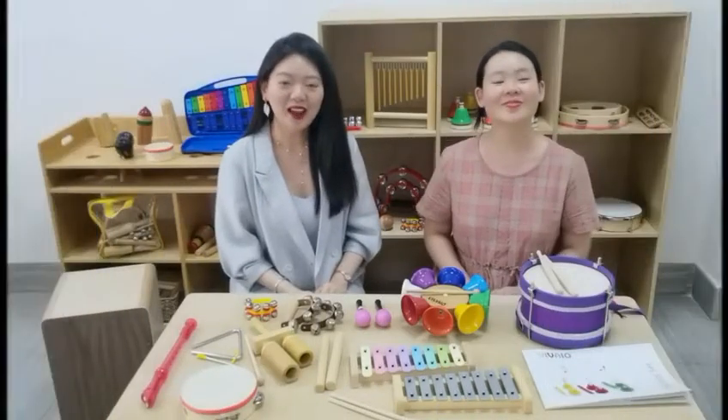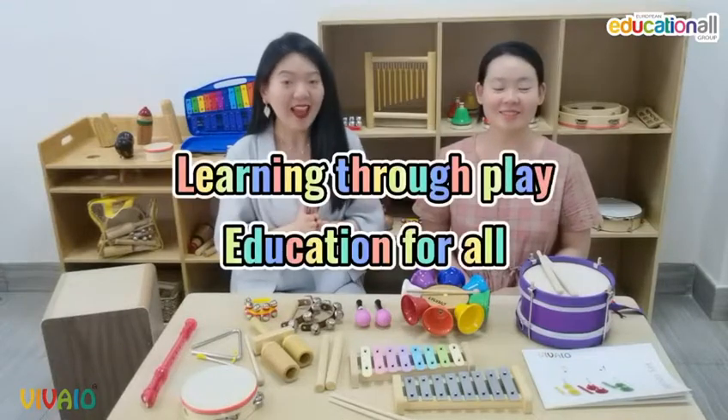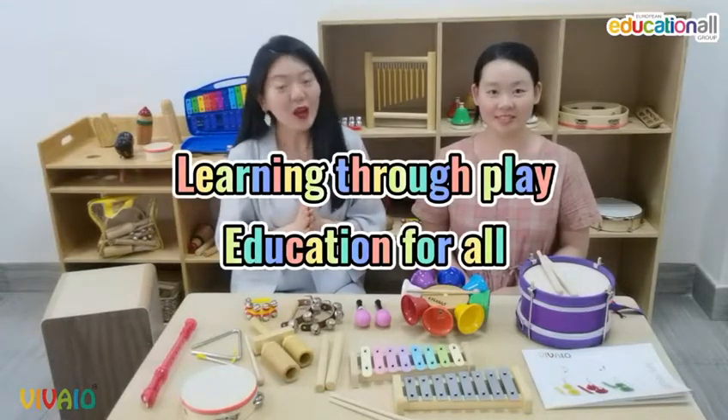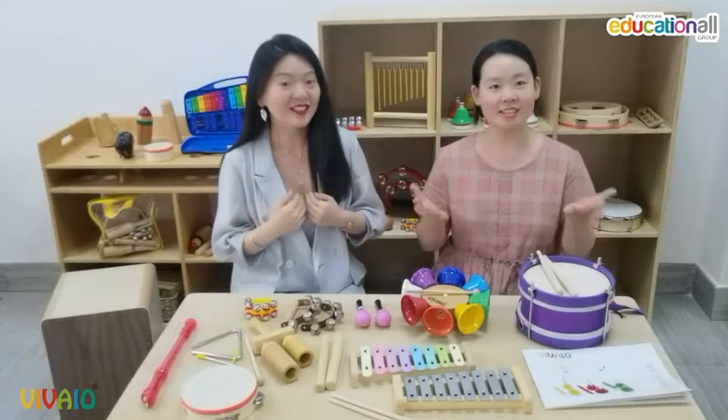Hey guys, welcome to our educational channel. I'm Vanessa, I'm Larissa, learning to play — education for all. Today, we would like to invite you to discover the music world with us together.